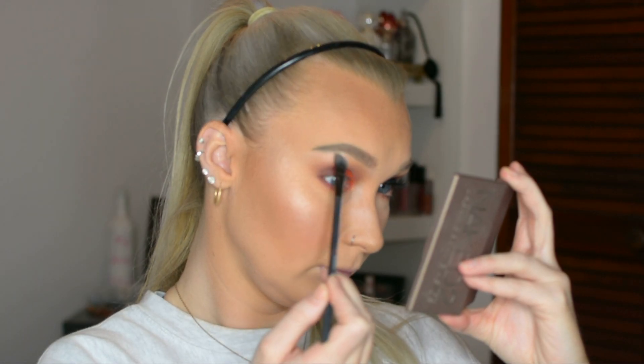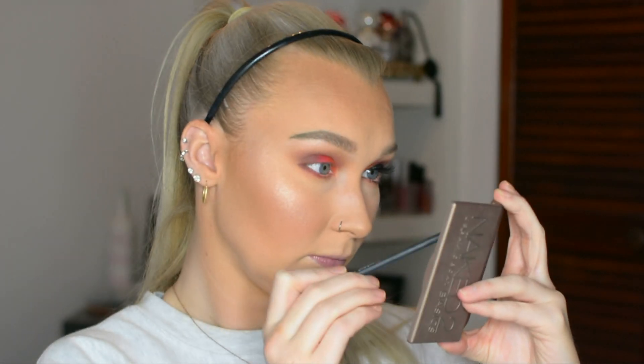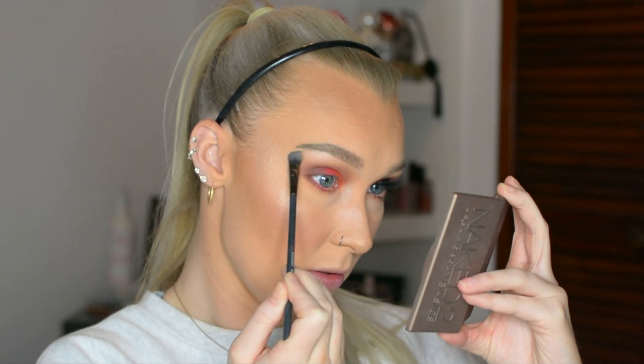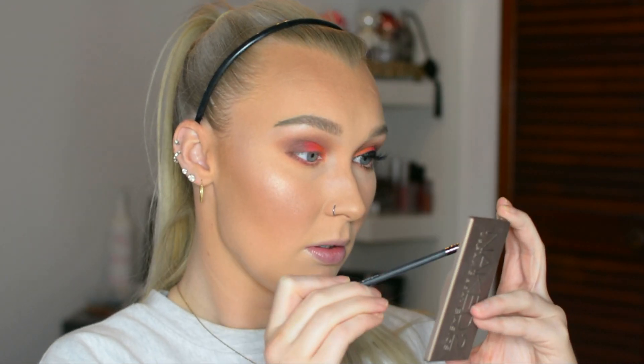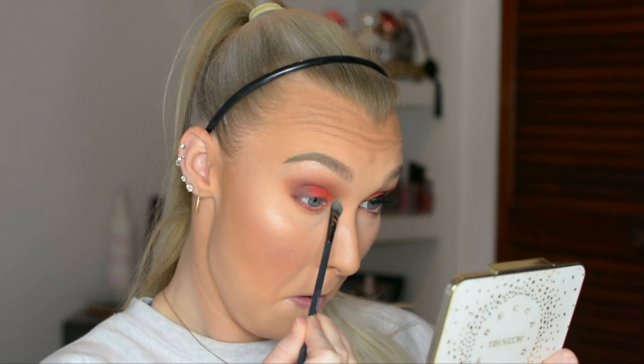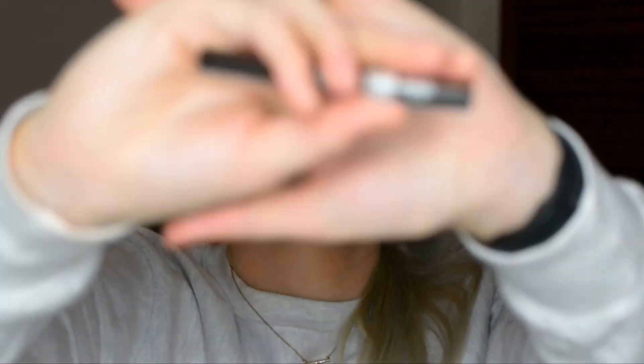Now going back into the Naked palette, I'm grabbing that same first color we used to highlight the brow bone area because it definitely needed a little bit of a pop. I'm also putting that same color on the inner lid as well, just to make sure those areas are nice and highlighted and beautiful.